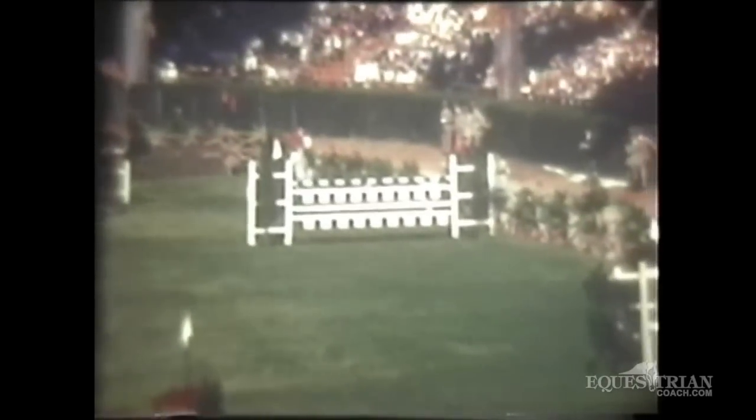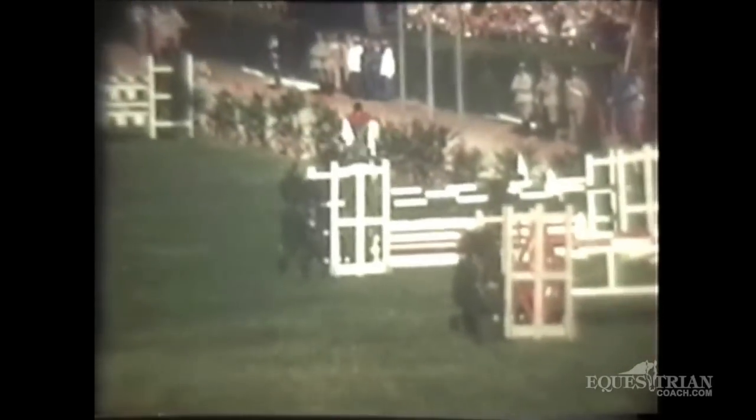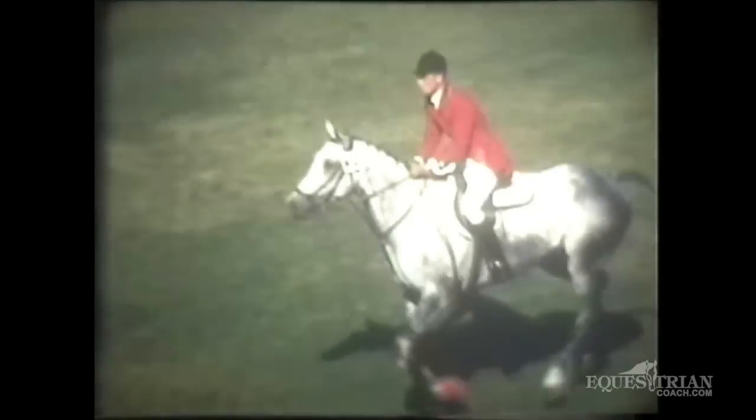Now we're back in the Piazza di Siena. This is footage of the individual competition. This is Hugh Wiley on Master William, a horse of very big scope. Unfortunately, Master William jumped him back — he dropped back in the air and hit the back of that oxer. This horse was about 17 hands.